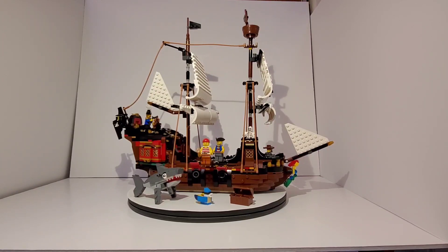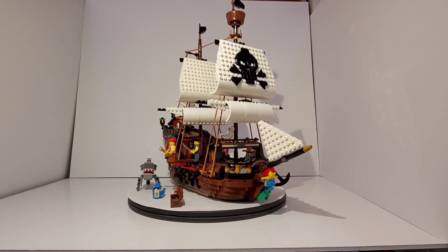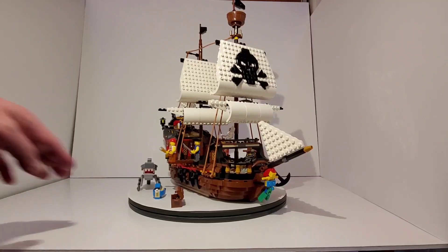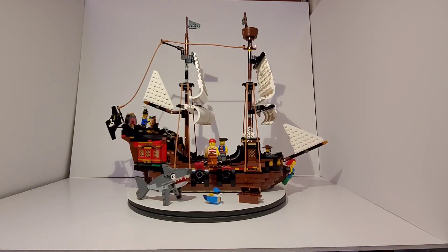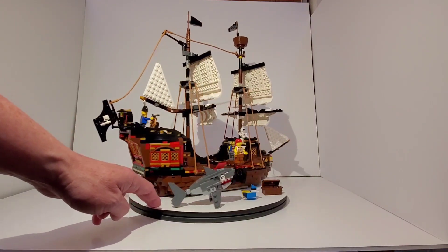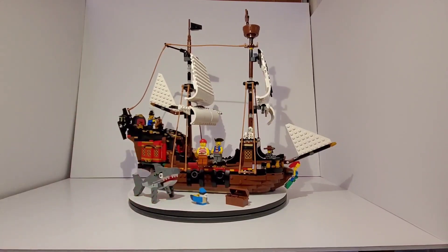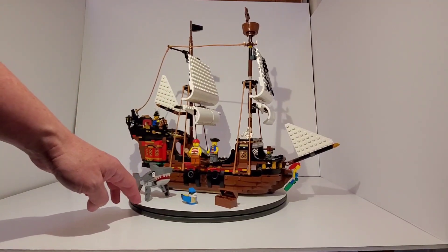There are a couple of things I want to say about this set. When I first heard about it I was really excited, but after seeing pictures I kind of fell out of love with it — turned off by the brick-built sails, the not-very-detailed mermaid, this bird, and that open section in the deck. But then I went to the LEGO store a few days ago and they had one on display, and after looking at it for about five minutes, I have to say seeing it in person is way different.